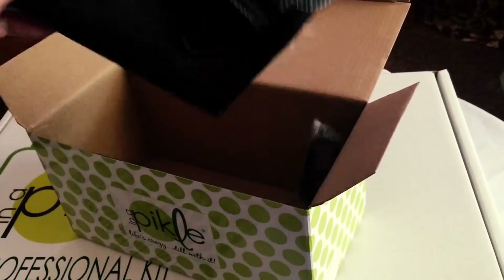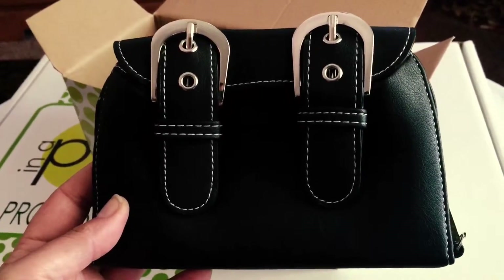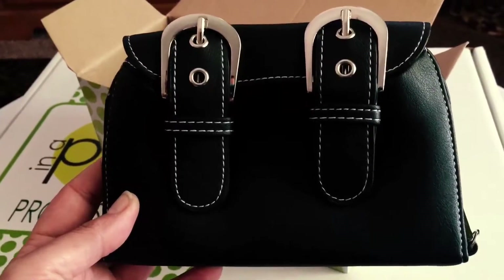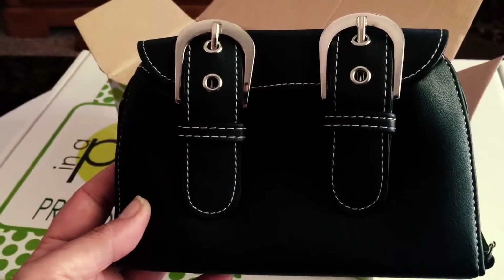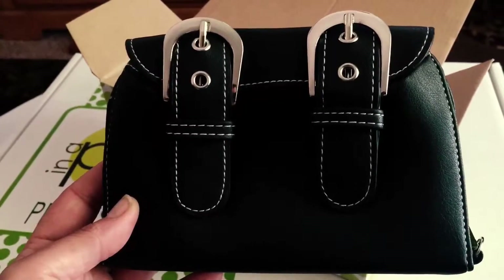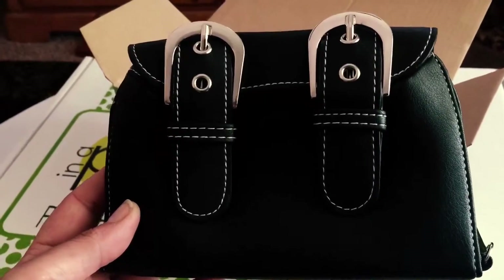This is the bread and butter pickle in saddle black and it is absolutely gorgeous. They were out of stock of these for a little while but just came back in stock, and I'm really surprised that it's here within a day of me ordering it. So let's go ahead and open it up and I'll show you how I pack it.